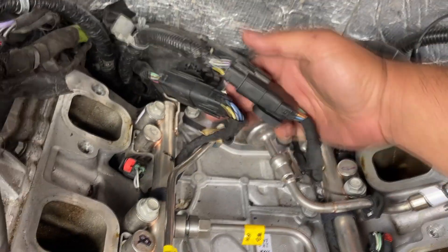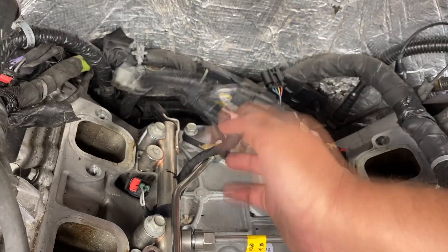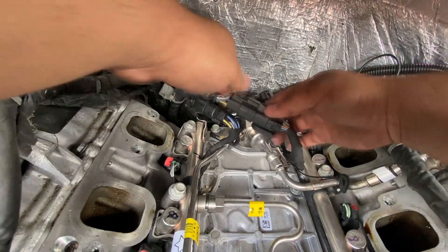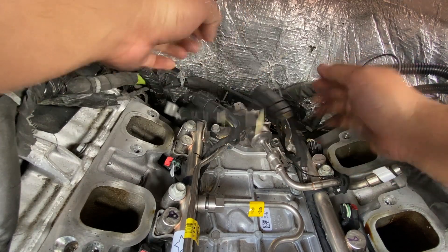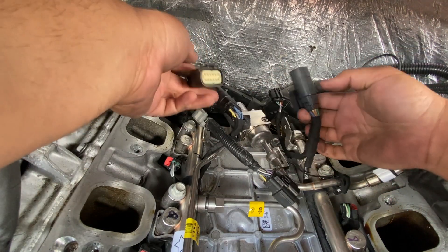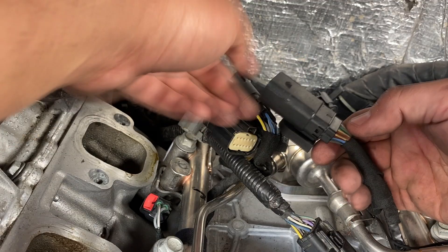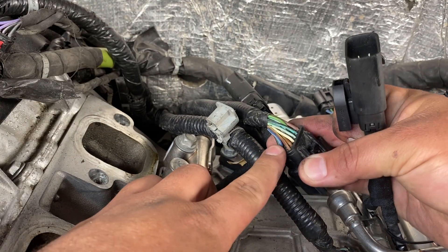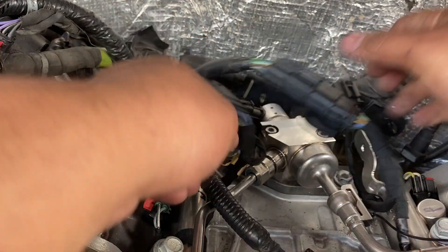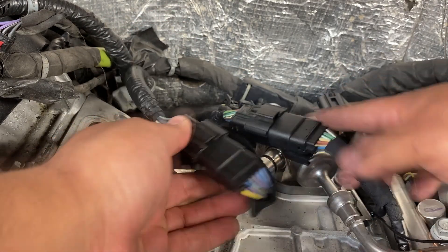It didn't take long to figure out — these two connectors were connected in reverse. This connector goes to this harness over here, and this connector goes to this harness over here. Let me disconnect them and show you how easy it is to swap them. I'll disconnect this one, then this one, and swap them over. You can see this brown and yellow wire — we'll match it up to the harness that also has the brown and yellow wire on this side, connect them, then connect the other side as well.